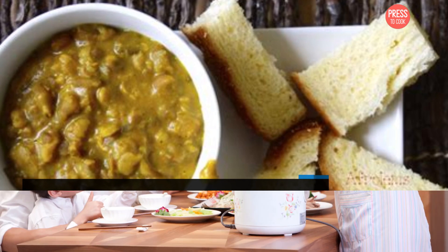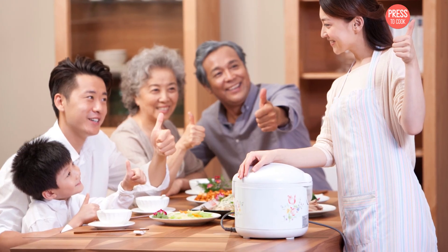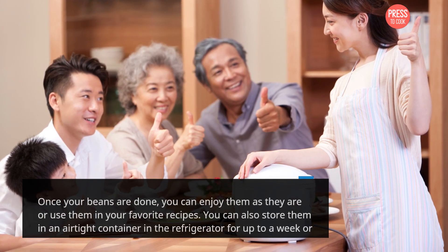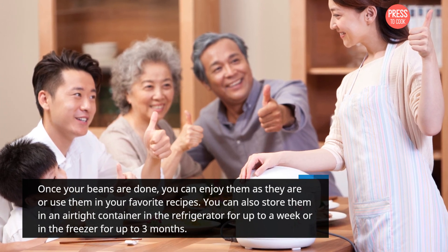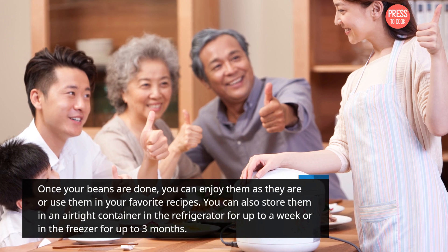Step 7: Enjoy your beans. Once your beans are done, you can enjoy them as they are or use them in your favorite recipes. You can also store them in an airtight container in the refrigerator for up to a week, or in the freezer for up to 3 months.